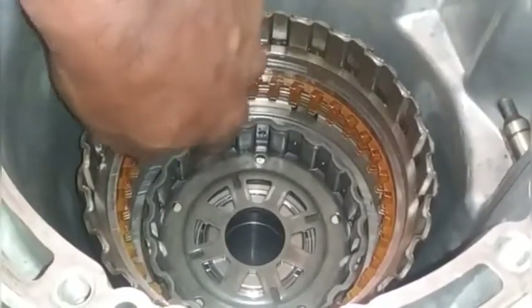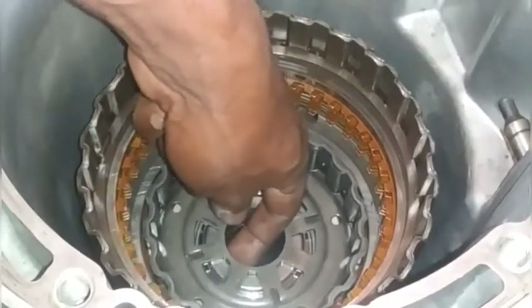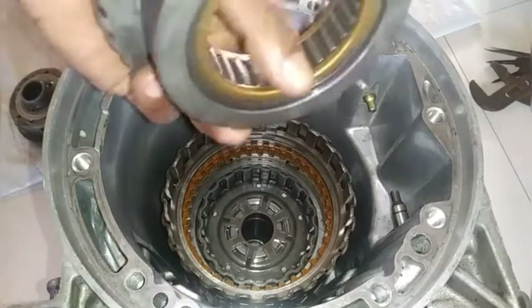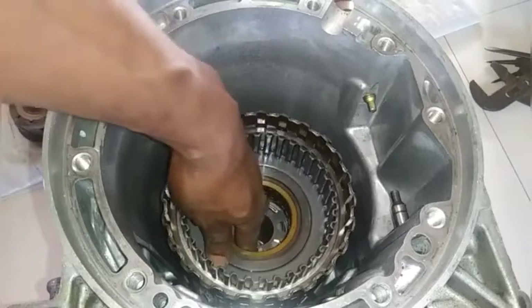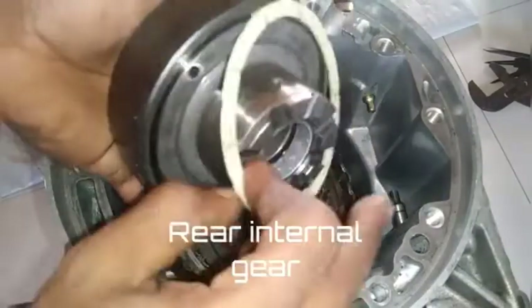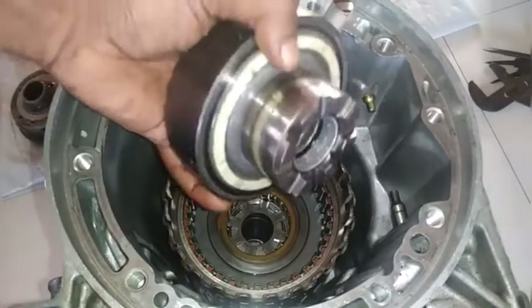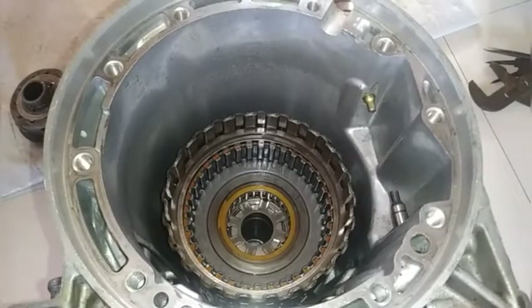An important note when dropping the overrun clutch hub in place: make sure the plastic dowel is extended into the hole and this washer has no movement. The next part to install is the forward clutch hub and one-way clutch outer ring. Make sure the plastic is in line and hold it with Vaseline — petroleum jelly. Do not substitute petroleum jelly for Vaseline because petroleum jelly will most likely deform the rubber seals.